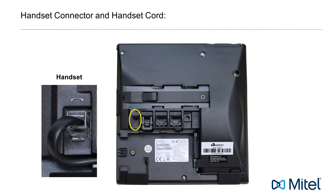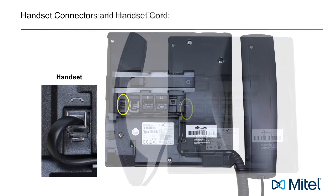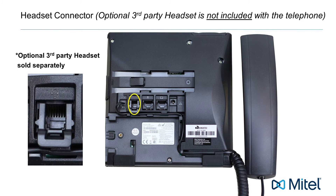The first connector is the handset connector. Attach the handset and handset cord, then plug the handset cord into this connector. The next connector is a headset connector.